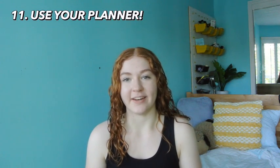Number 11 is to get into the habit of using your planner. A planner is the most important thing to being on top of your grades and your schoolwork. It helps so much because you don't have to keep all your schoolwork in your head — you just write it down and you can go back to it. Try to get in the habit of using your planner even on the first day of school. Even if it's a really simple assignment, write it in your planner. Just creating the habit is a very good idea.